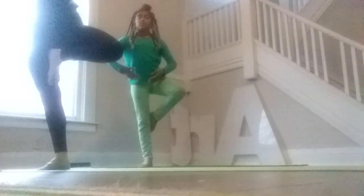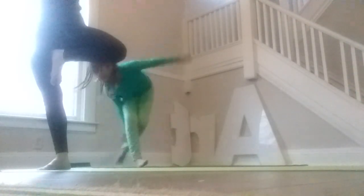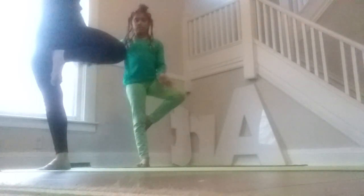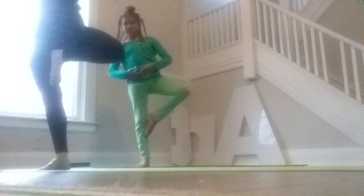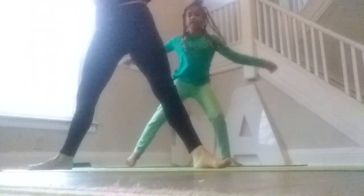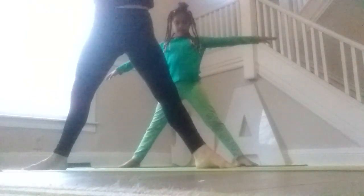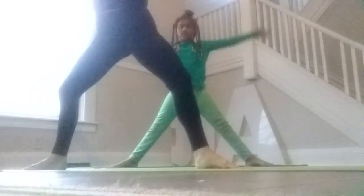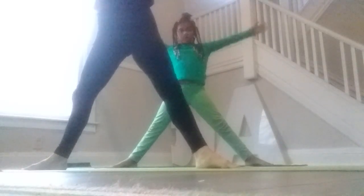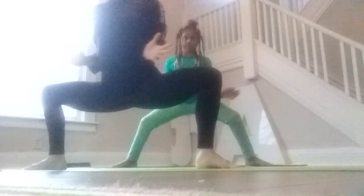So we're in tree pose. We're going to hold three breaths. Breathe in, exhale. Very good job. Breathe in, exhale, inhale. We're just doing our best — finding something to gaze on to help keep our balance. One more breath in and then as we exhale, let's open up to a big star shape. So our toes are going to point away. We're going to pull our arms down, reach out, inhale and exhale. Pull down, reach out, inhale. Two more times — pull down, reach out, inhale. One more time — pull down, reach out, inhale.